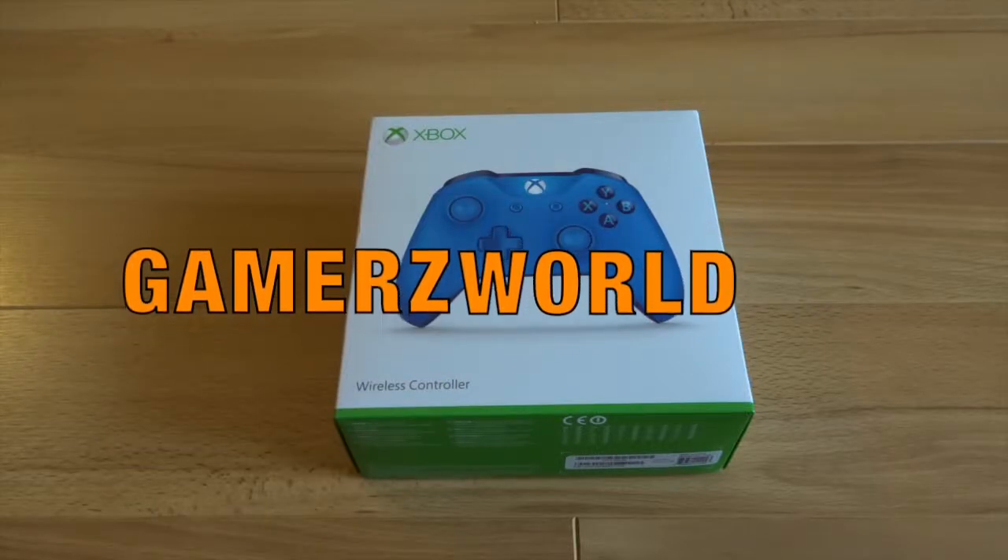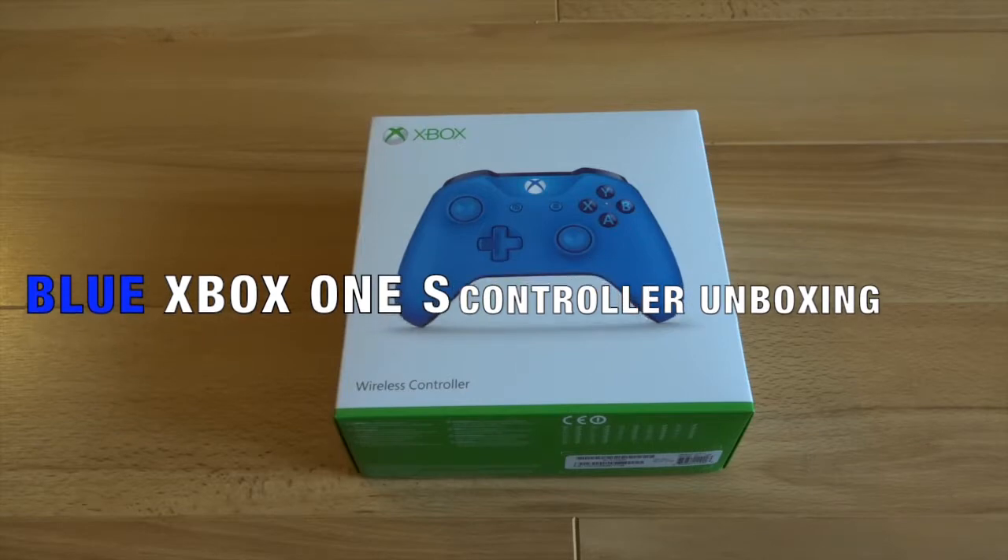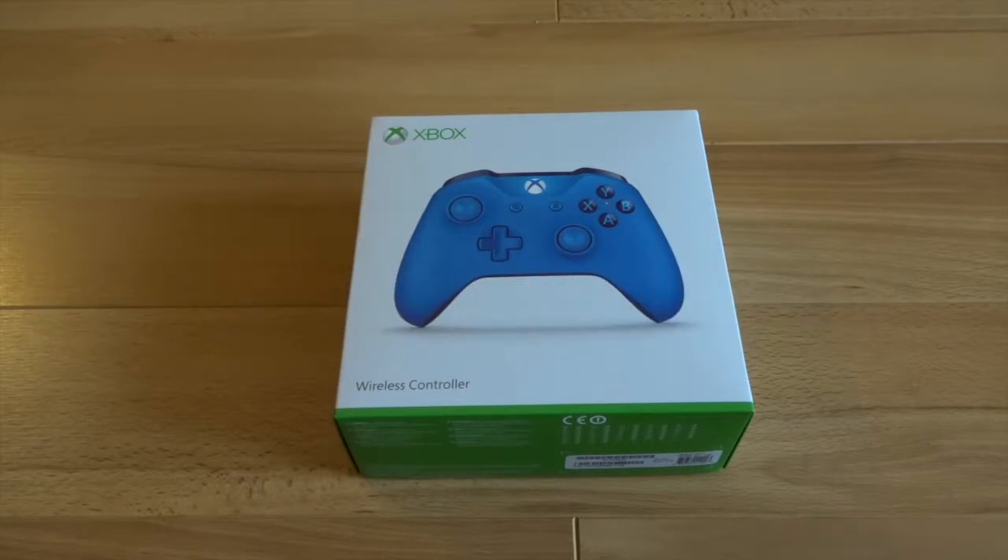Hello and welcome to today's unboxing where we are unboxing the Xbox One S blue wireless controller — it works with both Xbox One S and Xbox One obviously. So let's open this thing up and see what it looks like inside.